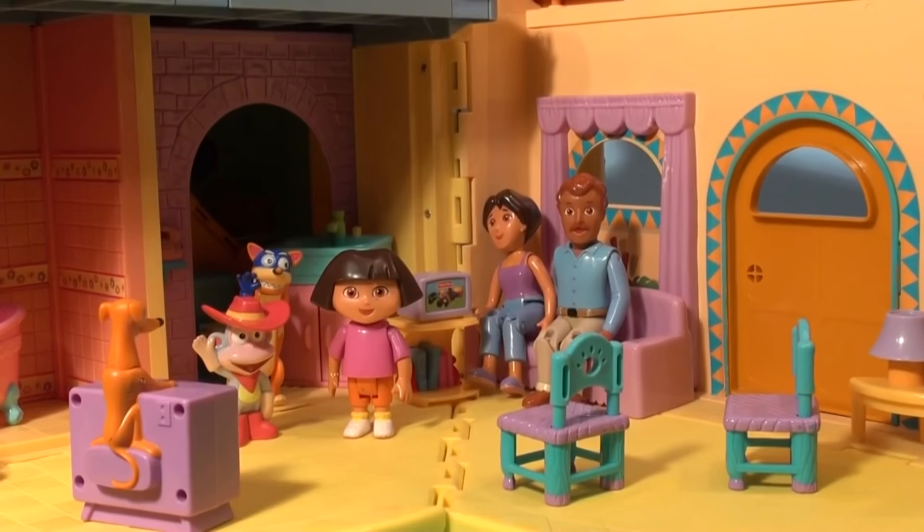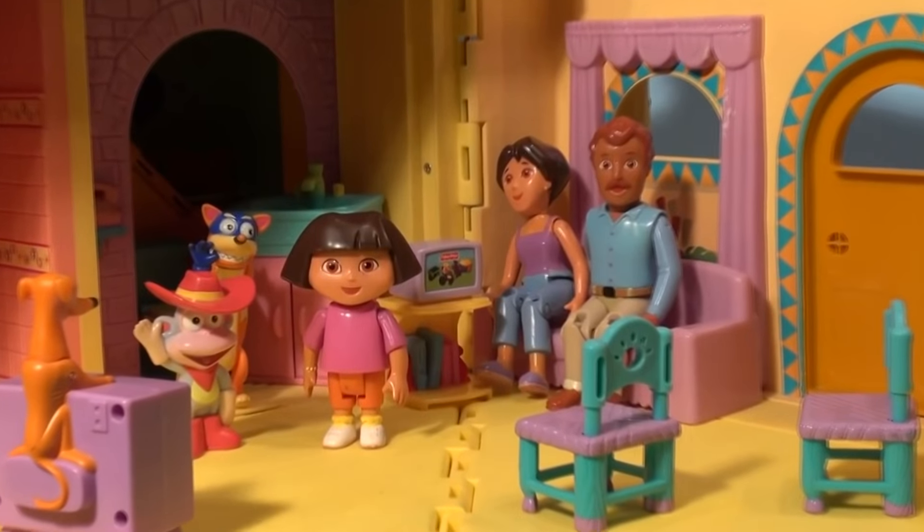Hi everybody, welcome back to the Pixar Cars Thomas the French Fan Channel. Today's video is about Dora the Explorer.